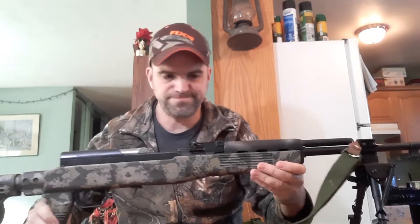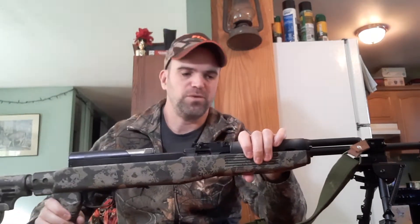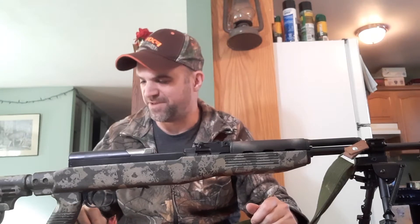So the SKS rifle. To the purists out there, I'm sorry. I tacticaled an SKS. Why? Well, why not? Originally this rifle did have the original bayonet and the wood furniture on it, but the stock on this rifle was given to me by a friend. He was restoring back to wood with bayonet and said he didn't want it anymore — just a cheap piece of plastic. So I thought, I've never done the tactical approach to an SKS before, let's do it up and see if I like it. So here it is, this is what we got.